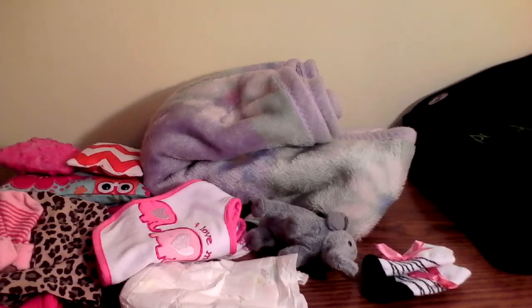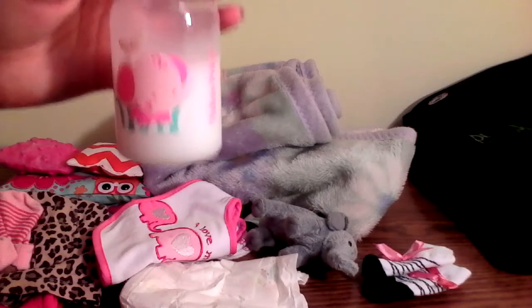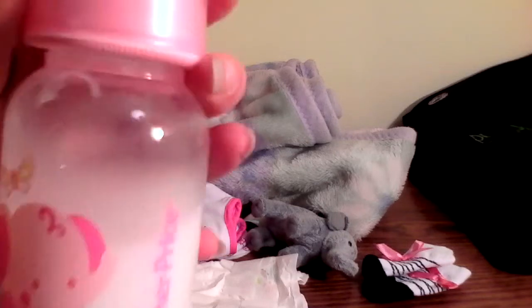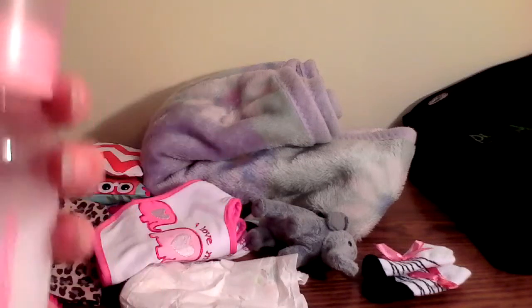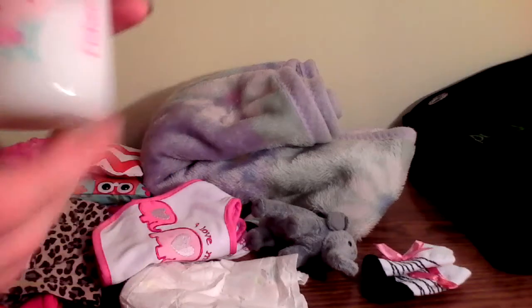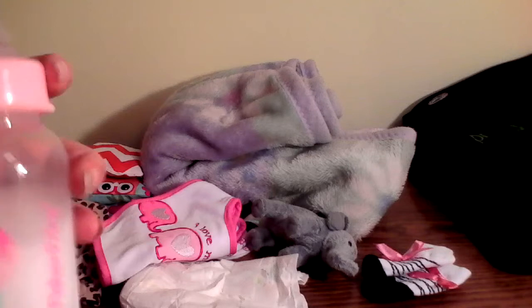And then we have her bottle. Inside her little elephant bottle, we have water and lotion, and it makes it look like milk. And this is a real baby bottle.